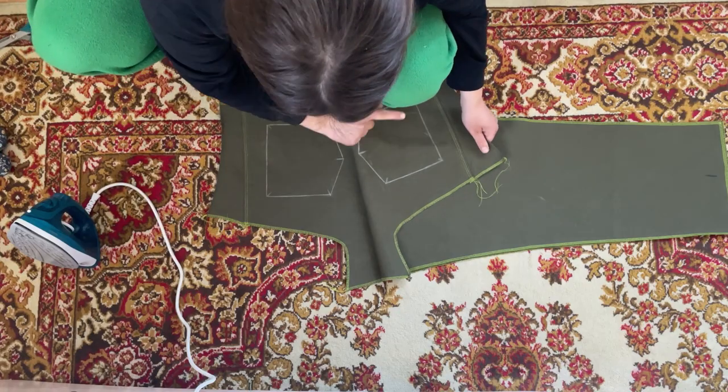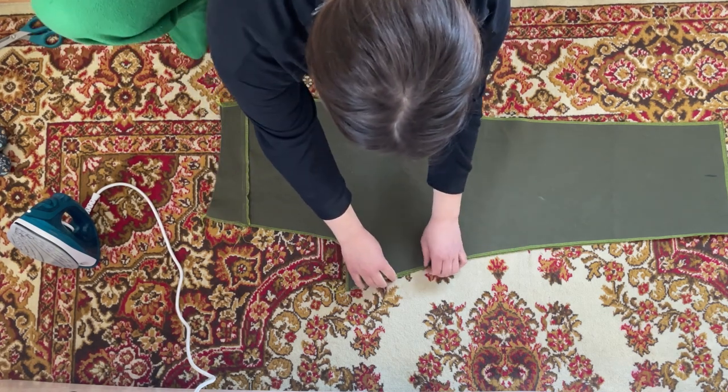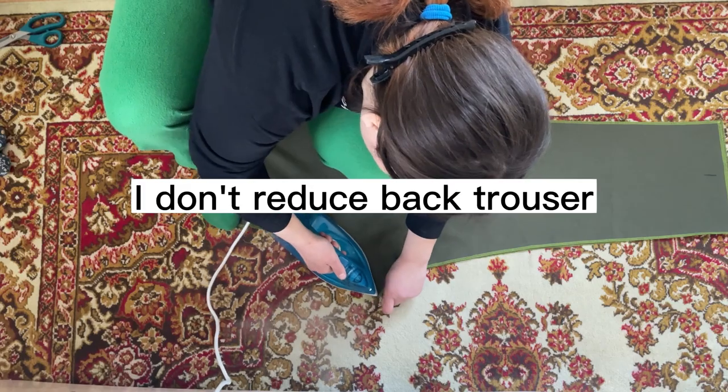Before working with back pockets, I will ease this edge a little here and a little there. Although this edge is equal on the back and front halves, if we want them to sit well on the butt we still need to do this easing.